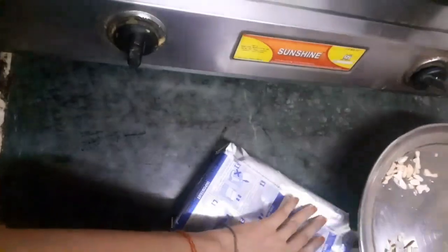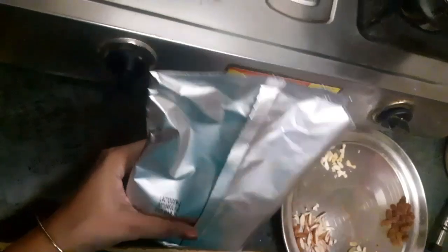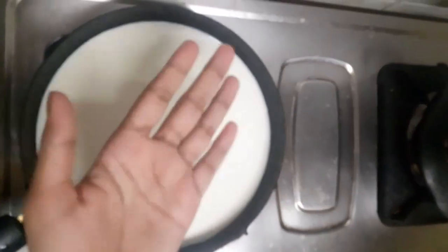This is the milk powder which I am going to add in the pan. The milk is a little warm.